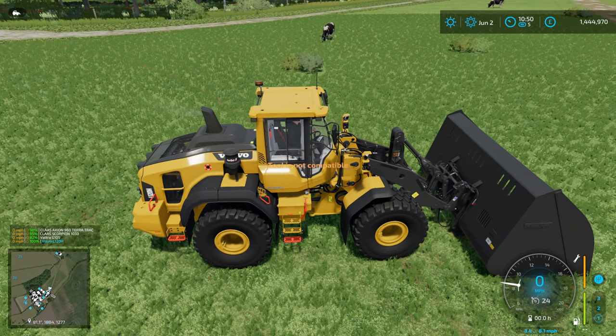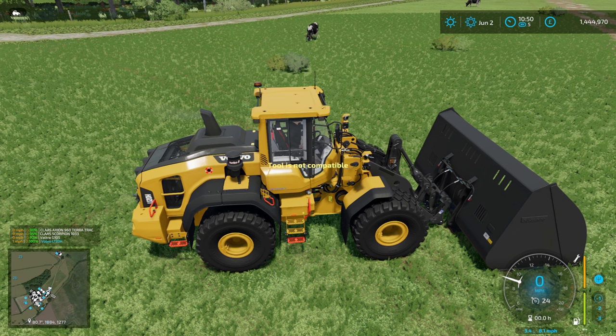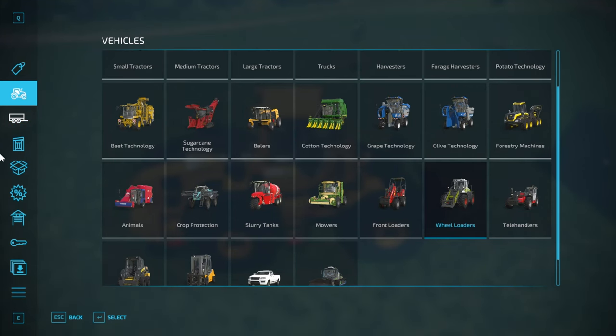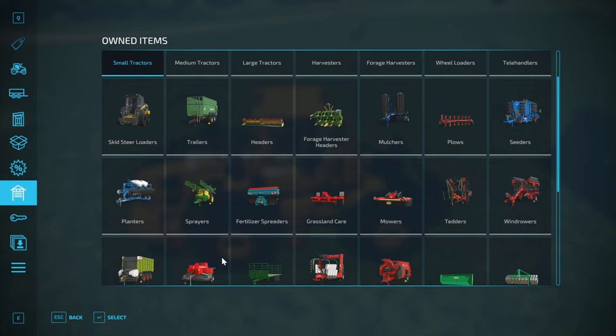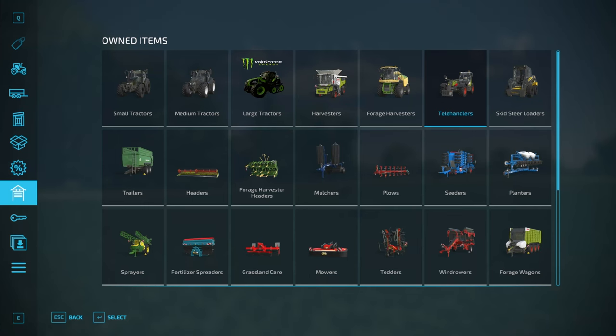Since we've got plenty of cash in the bank and this save isn't about money, we're going to sell that smaller loader instantly and buy the bigger one. Yay, Platinum DLC!